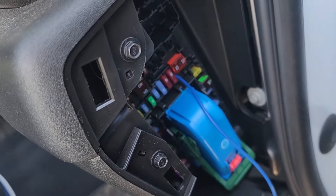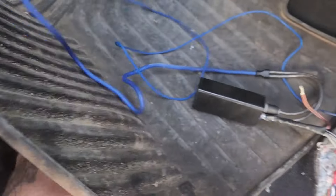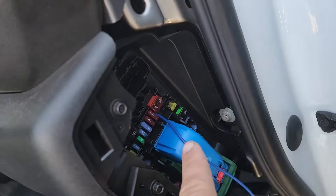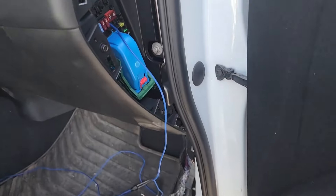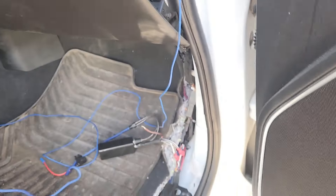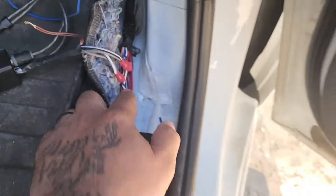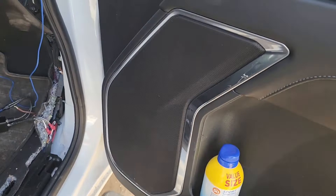This fuse setup is temporary — I like using the inline fuse holder, but this one has a three-prong fuse, not the two-prong type I usually use. That'll work for now until I go buy the right one. I connected it to the USB port, which is the top one right here. The reason my wires aren't yellow, black, and yellow is because mine doesn't have the Bose system — this is an SLE trim so it doesn't come with Bose.